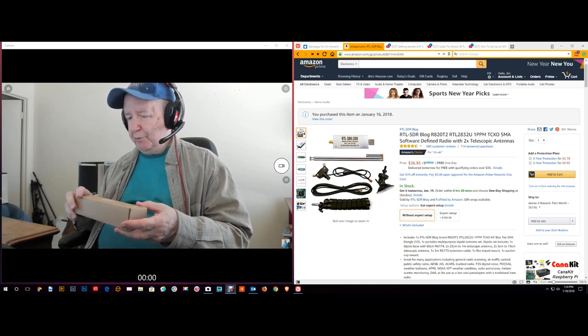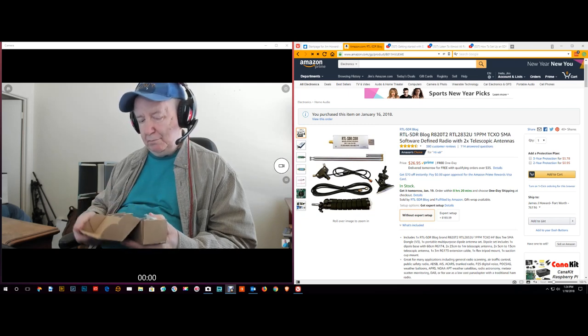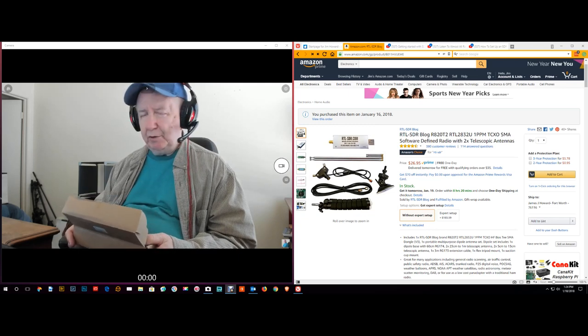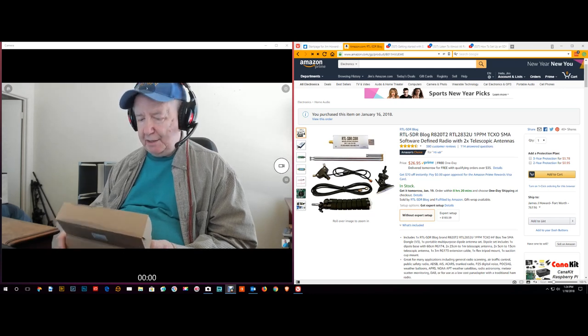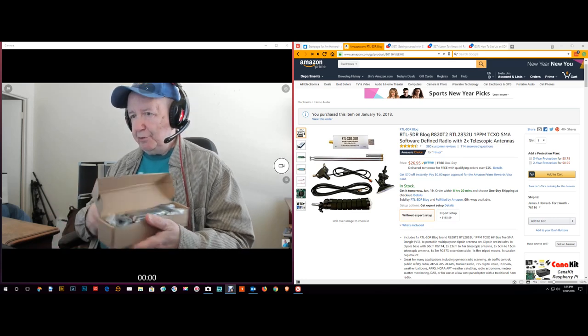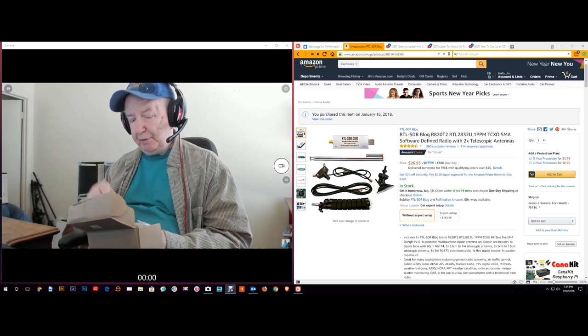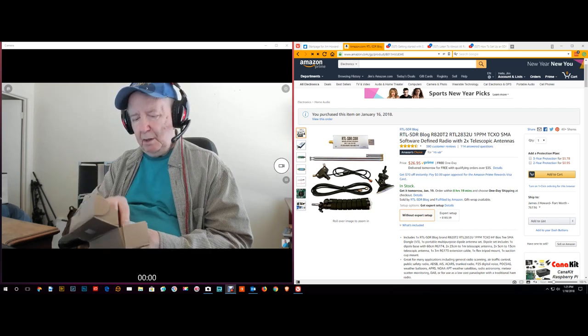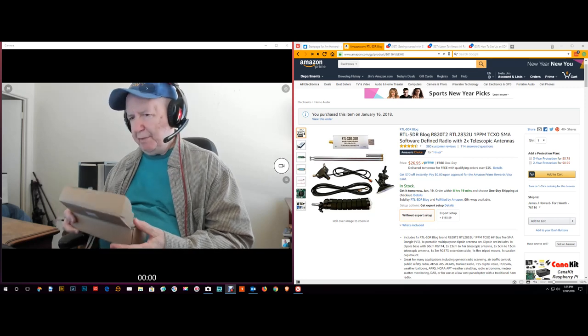Software-defined radio is fairly new and it really interests me. My first radio was a Hallicrafters S38D — it had five tubes. You probably don't know what tubes are. Anyway, I just received this SDR and I thought I might try to set it up here — probably a bad idea, because things always pop up that you're not expecting.